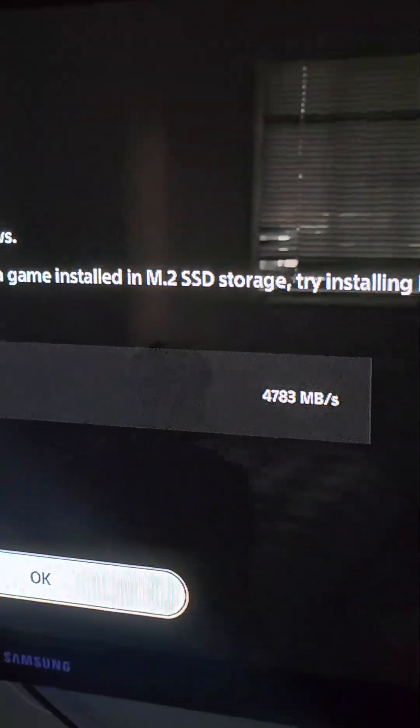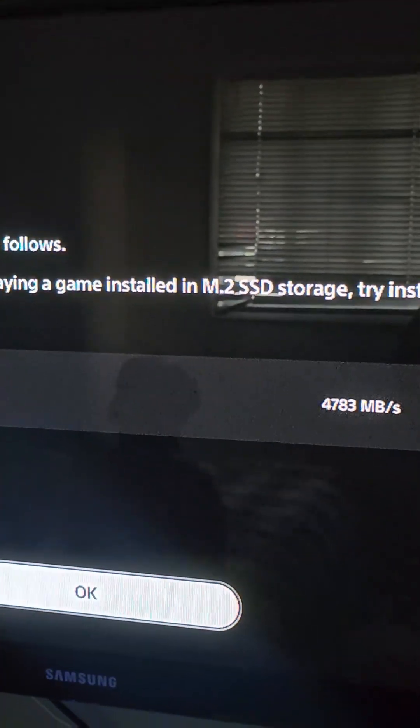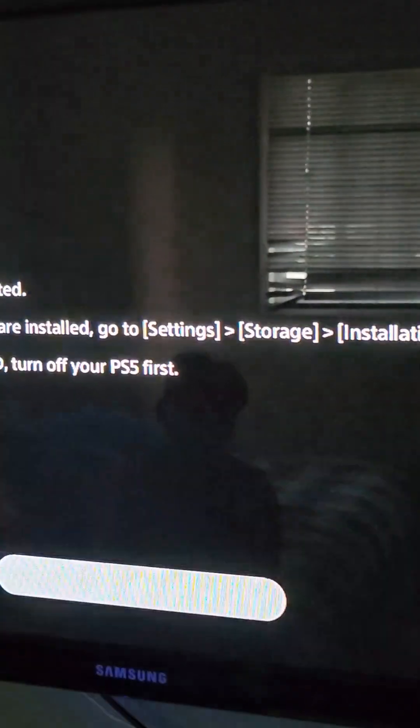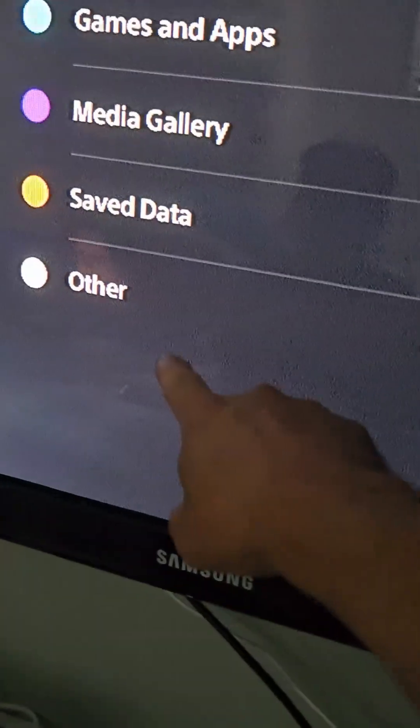We now have additional storage space so we can add games or save your progress through there. Hit okay a few times and it's going to run for a couple of minutes. Later down the line you can make it your main drive, but because it's 500 gigs I'll keep it as a backup. We're going to go into Storage to check the space.